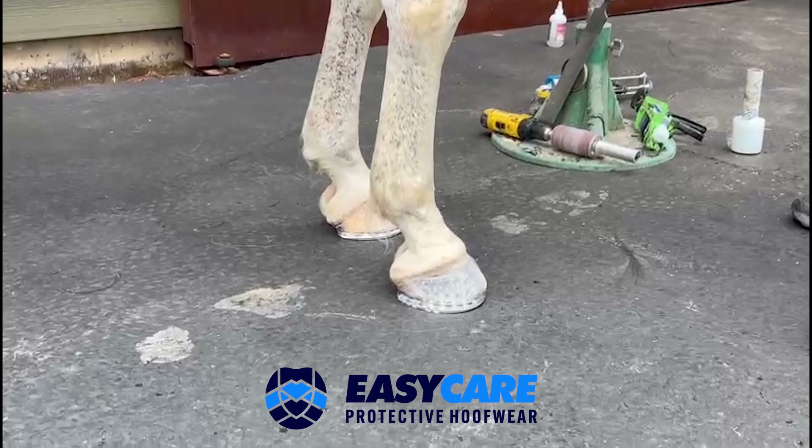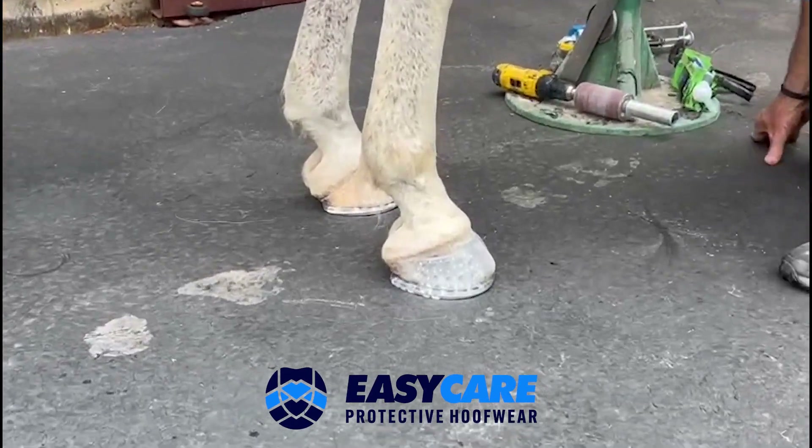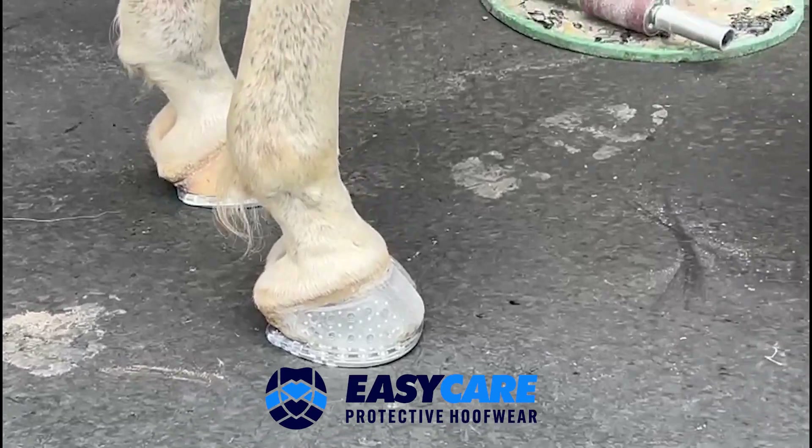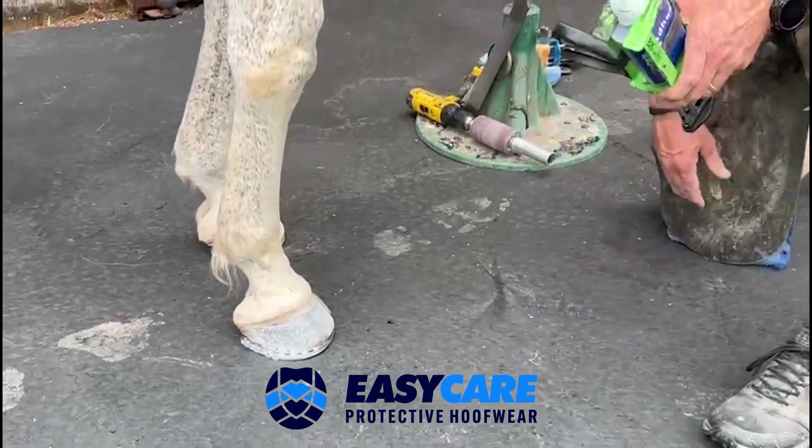The other thing I'm going to do today is color-coordinate my glue. I'm going to use the EZ Shoe adhesive and repair in black for the black foot, and I'm going to use the clear for the clear foot.